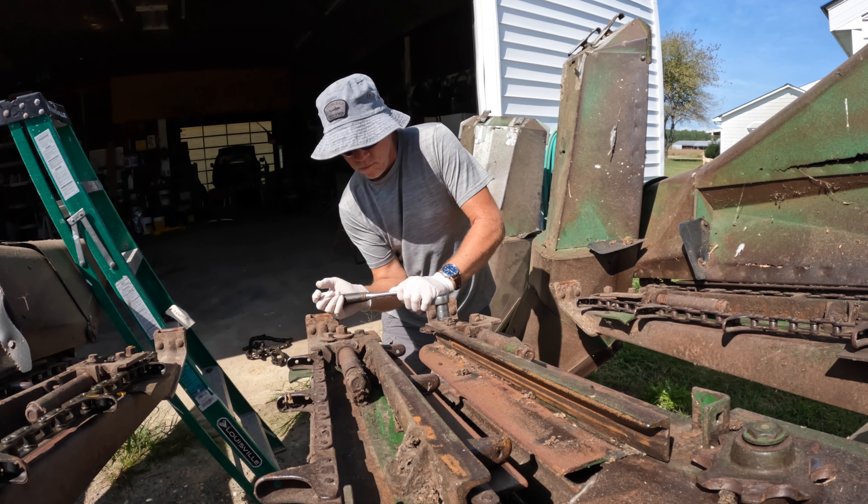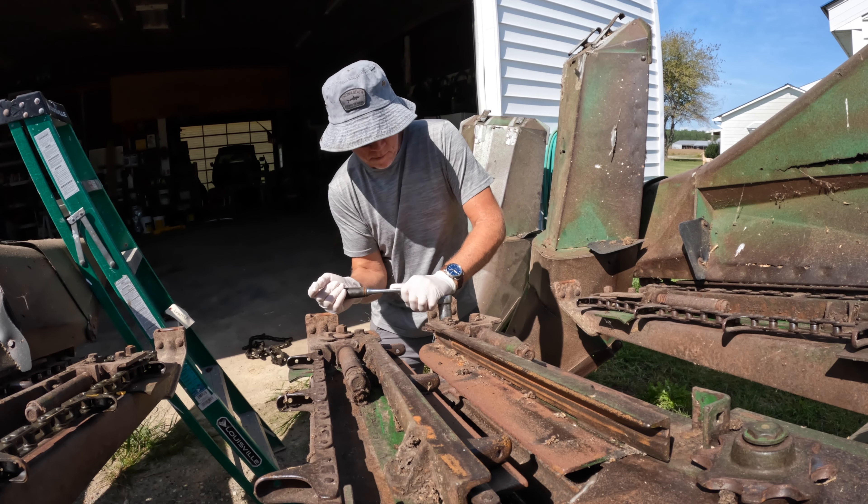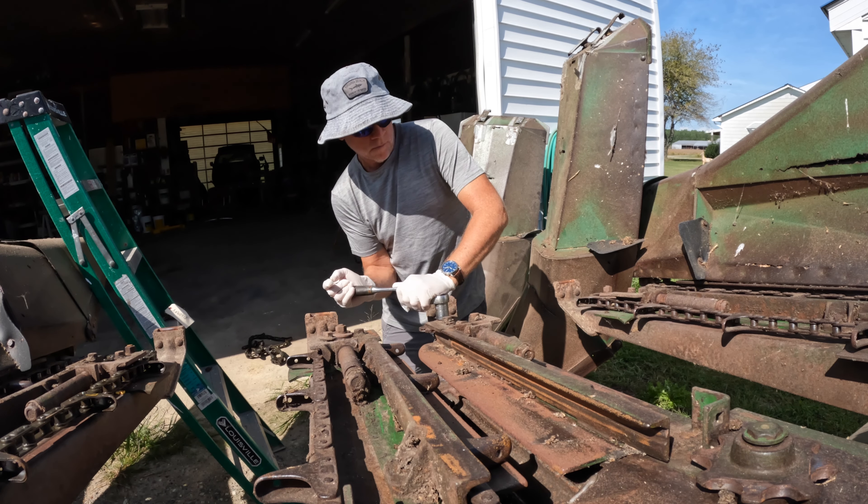My tester was very close — the elevator checked my corn sample at 17.3% and I was checking 17.5%, so the tester is right there on the money. I guess I'm going to wait a couple more days. As I said, by the time you run it through the combine it's going to pick up another point, putting it at about 18.3%, so I think I'm just going to wait a couple more days before I get in the field and start shelling.